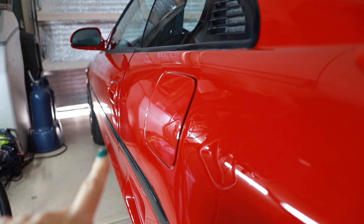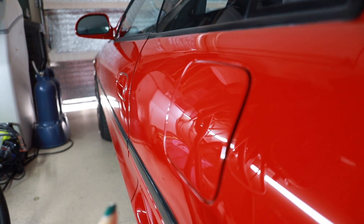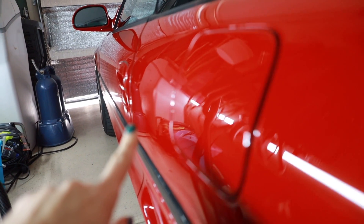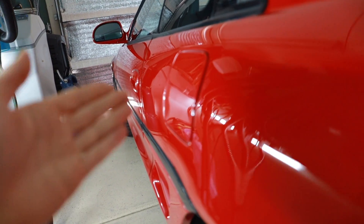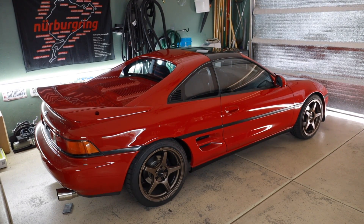An unfortunate flaw that my MR2 has, oddly in one location, is this part of the rear quarter panel on the driver's side — it has little dimples. Like six or seven little dings just right here. There's really none on this back half, and oddly enough there's not really any anywhere else in the car. It's pretty much just that one spot. There might be like one or two on the other side and that's about it.